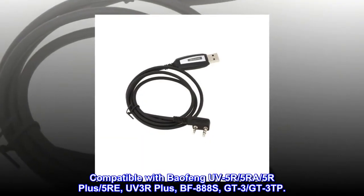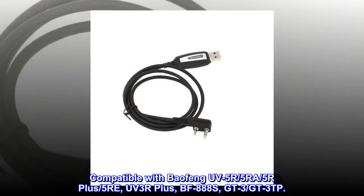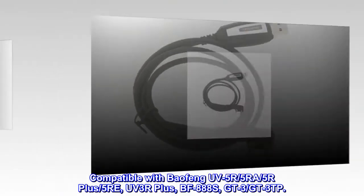Compatible with Baofeng UV5R, 5RA, 5R+, 5RE, UV3R+, BF888S, GT3, GT3TP.